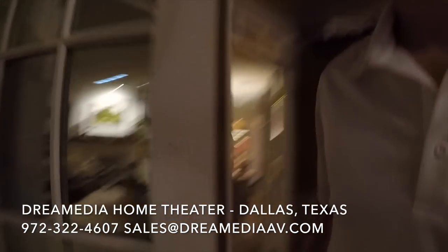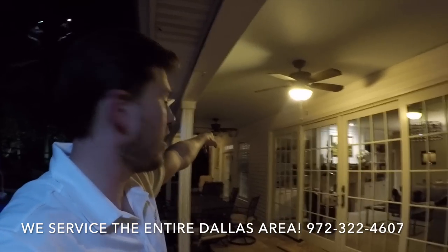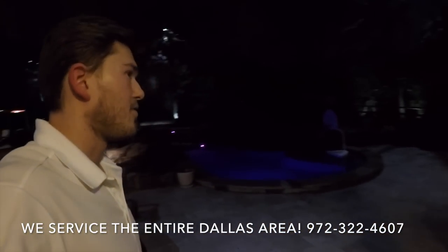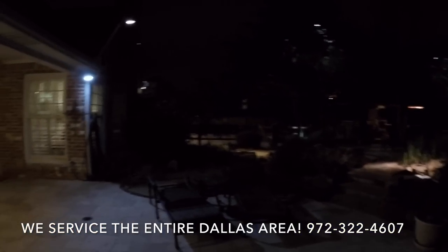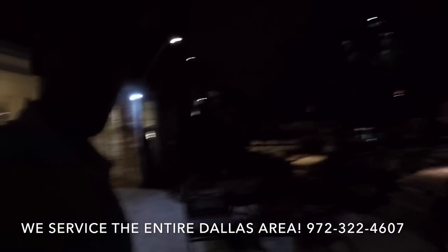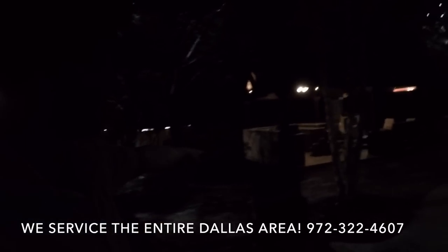As part of the Sonos system, we have a couple of weatherproof speakers out here as a stereo zone as soon as you walk out, so you can hang out and have dinner and have the speakers on without disturbing the neighbors. And in this giant backyard, we went kind of crazy — rock speaker, rock speaker, rock speaker.